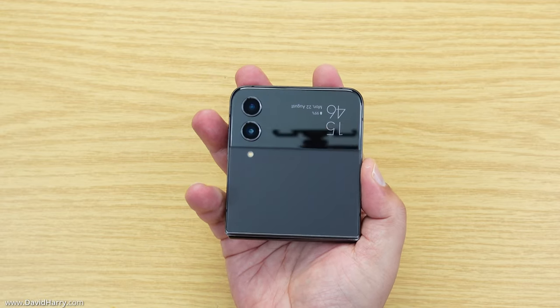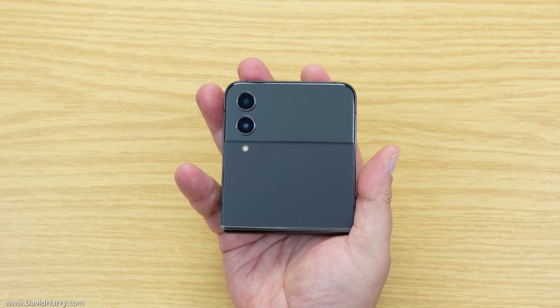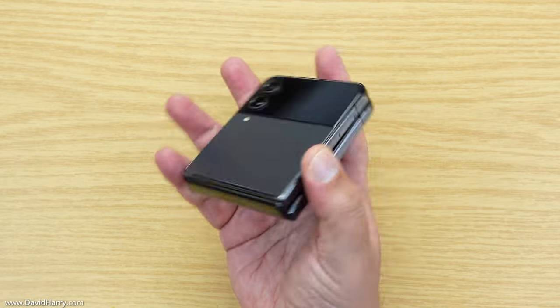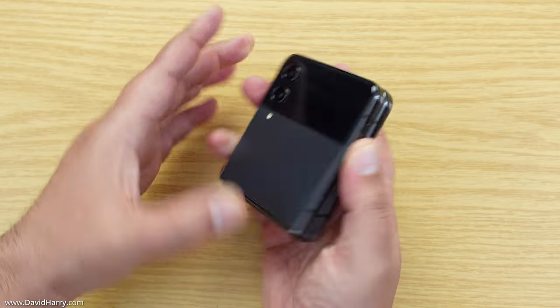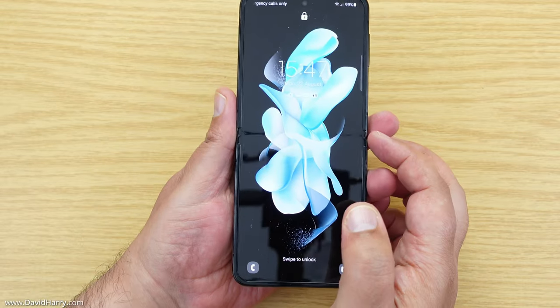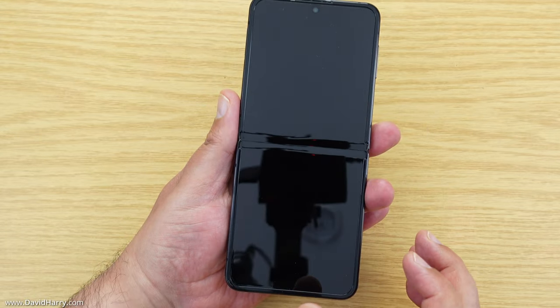Seriously, this is the first time I've had one of these types of phones and it is absolutely fantastic. I've only got small hands and this is well manageable when folded. It is ridiculous — the size of this alone will personally make up for anything I may not like about the center of the screen. Anyway, let me have a quick look around the phone.